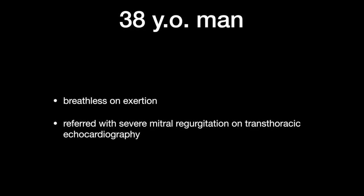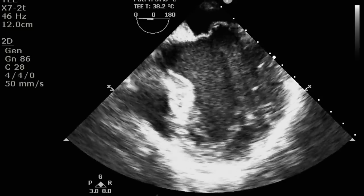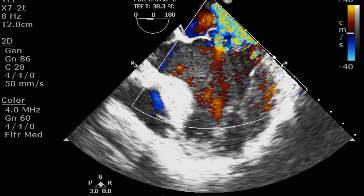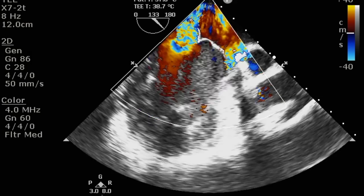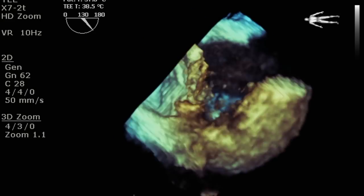Our patient is a 38-year-old man, breathless on exertion, who was referred with severe mitral regurgitation on transthoracic echocardiography. Transthoracic echocardiography revealed bi-leaflet prolapse with significant mitral regurgitation, mainly due to the A2-A3 segment and prolapsed posteromedial commissure and P3 segment of the posterior leaflet.